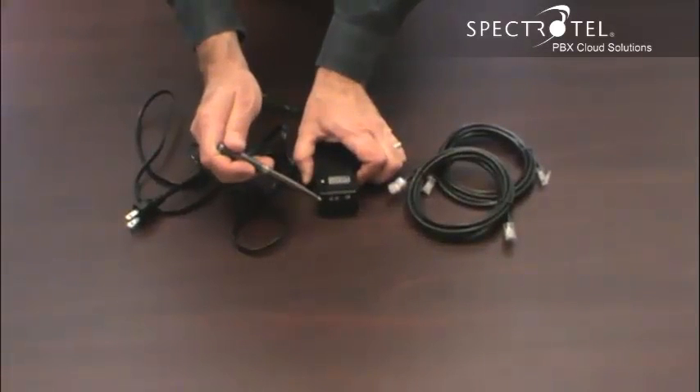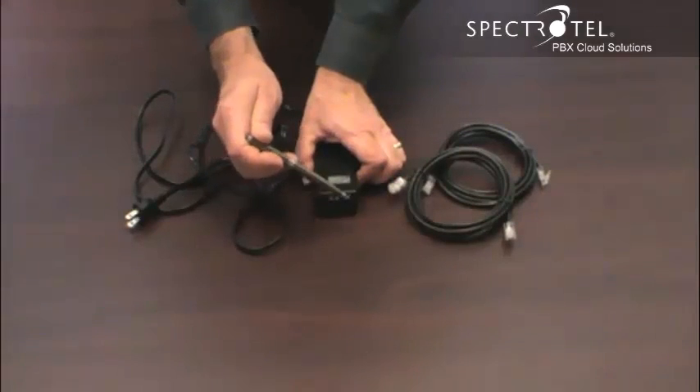The ethernet cables connect to the power adapter here and here. The ports are clearly marked — this one is for the LAN. Connect the power adapter to your LAN, and then connect your phone to this port here.